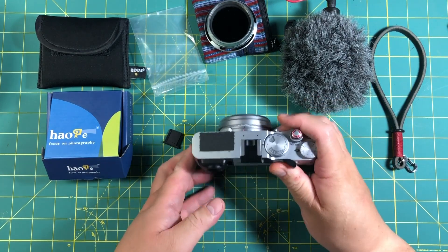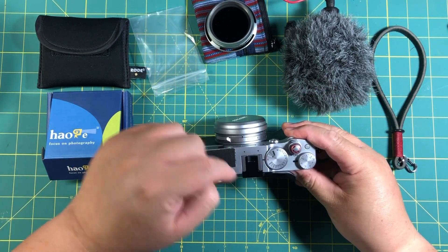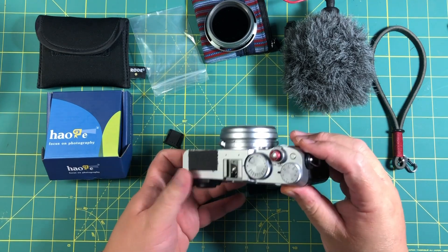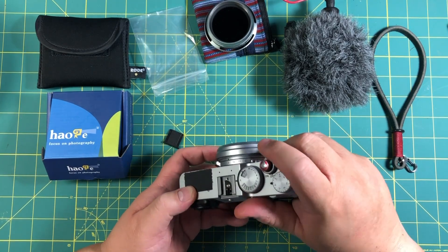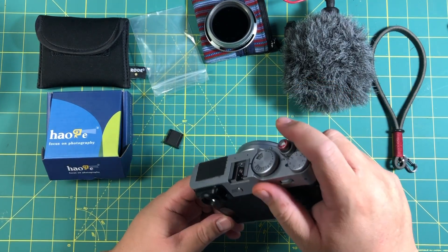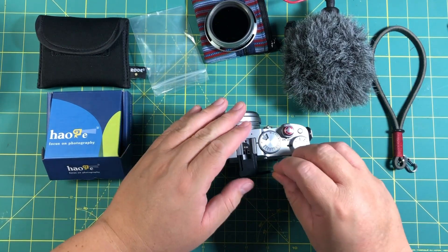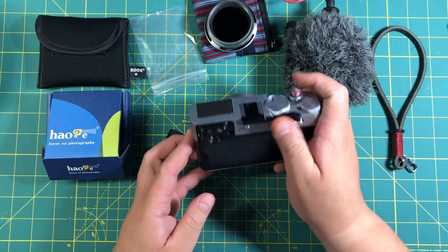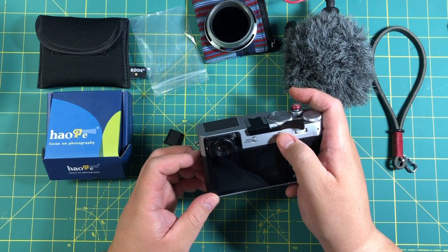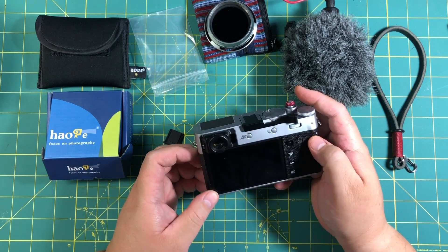Because usually if I don't have the thumb grip here — and the cool thing is it has this groove, and you can use your fingernail there. But if I didn't have the thumb grip, I would probably be putting my thumb here more closer to the screen, or maybe touching one of these buttons. You have access to the auto focus, auto exposure buttons, and the drive button, and access to the scroll wheel here.